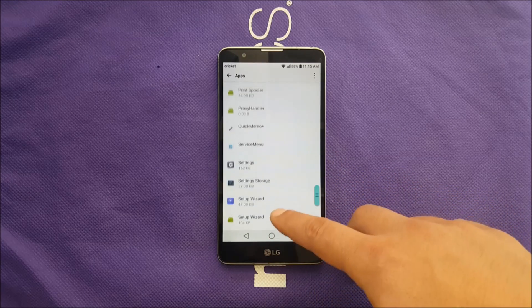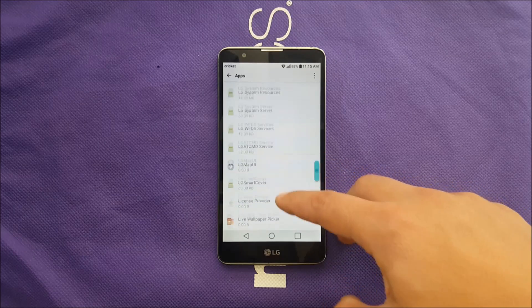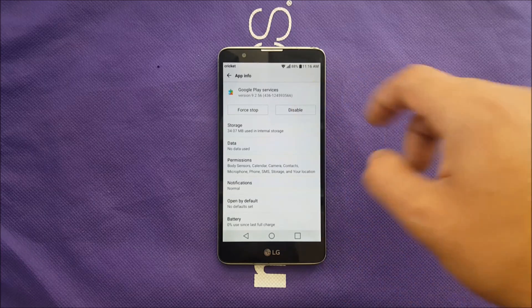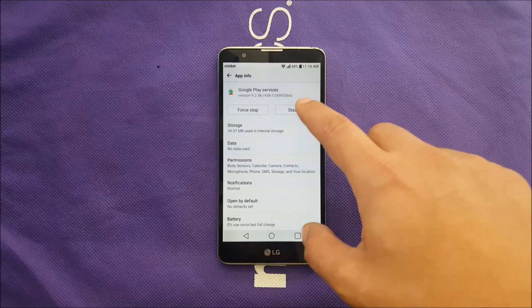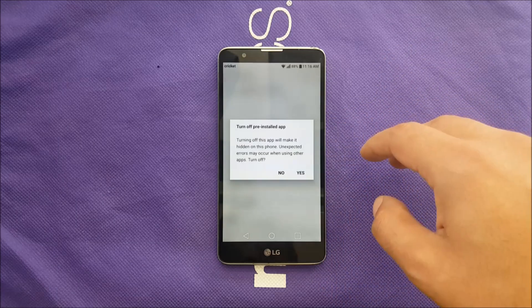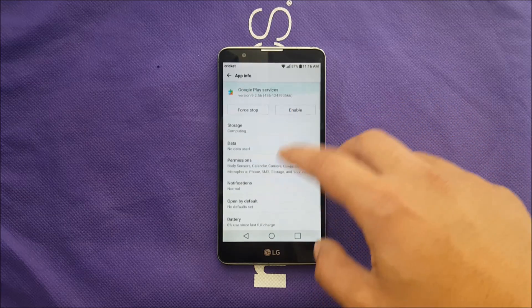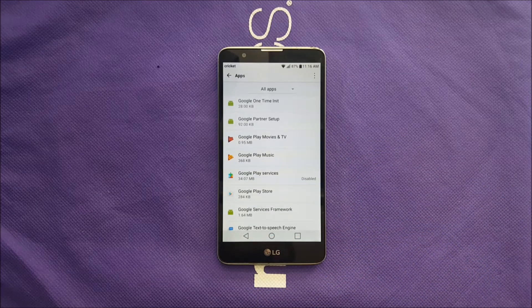There's another important step: scroll up and go to Google Play Services. You need to disable Google Play Services — before it wasn't letting you do it, so go ahead and disable it. Once it says Enabled, that means it's already disabled. Now we're going to move on to the next important step.